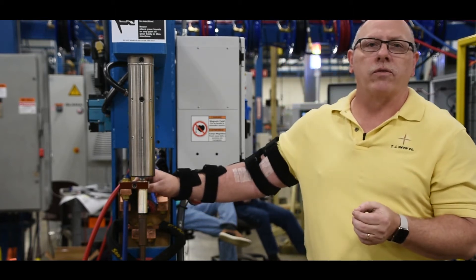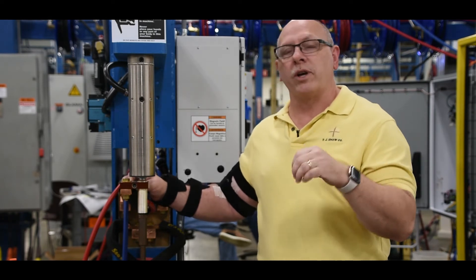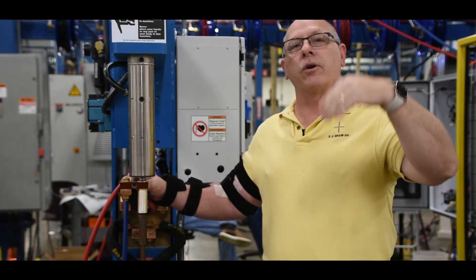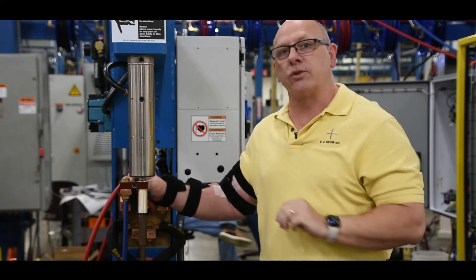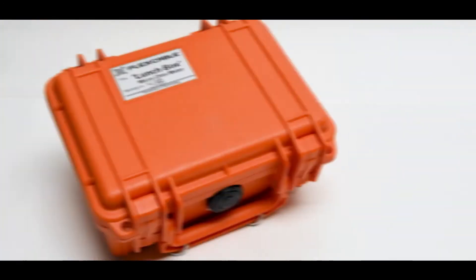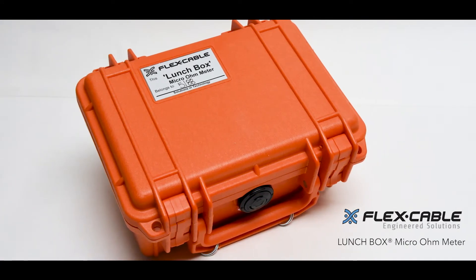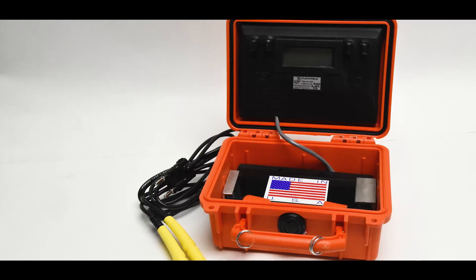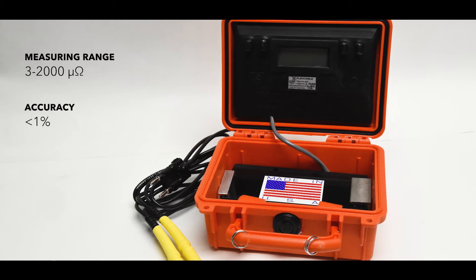The total circuit resistance to current flow, known as impedance, needs to be kept as low as possible so that we can produce the highest output current and voltage possible for the application as needed. To measure these resistances, we have the availability of a micro-ohm meter. TJ Snow Company offers the flexible cable lunchbox micro-ohm meter, with a measuring range of three to two thousand micro-ohms and an accuracy within one percent.